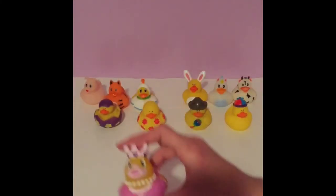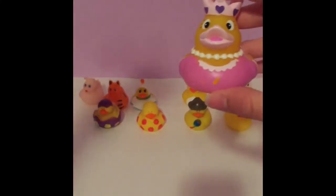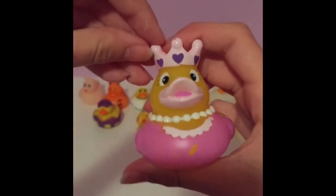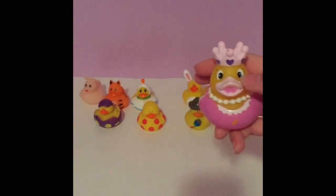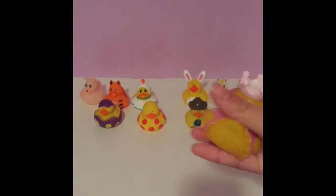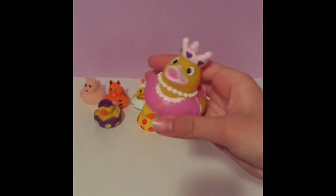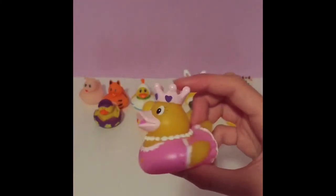Next we have this really pretty princess rubber ducky — this is maybe my favorite. It has a really cute light pink crown with three purple hearts. Its beak is a light pink like lipstick, and on the inside her tongue is a hot pink. She has white pearl beads as her necklace, and her dress is a medium pink with white ruffles on the neck, the arms, and the end of the dress. She is really, really pretty.